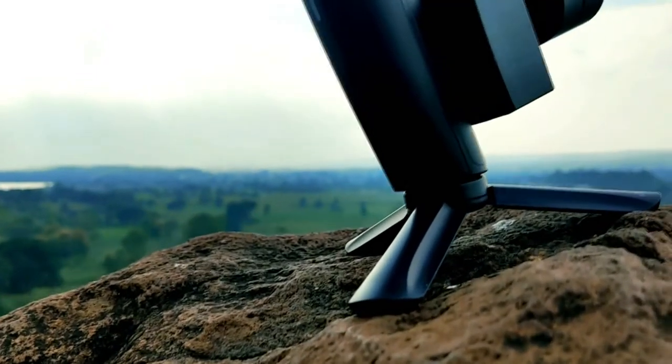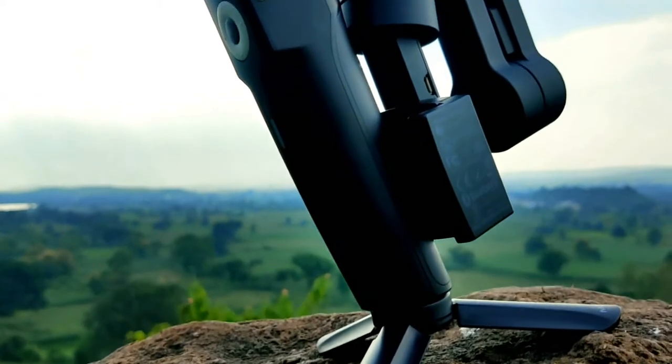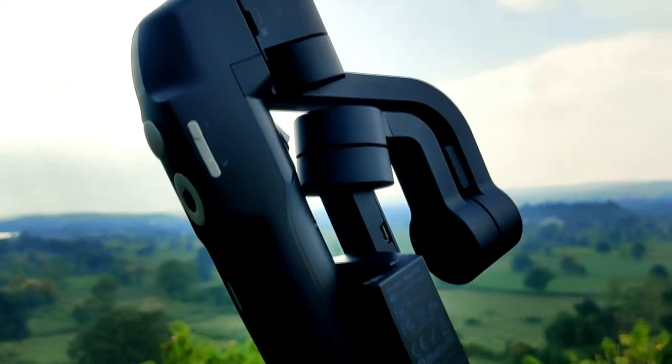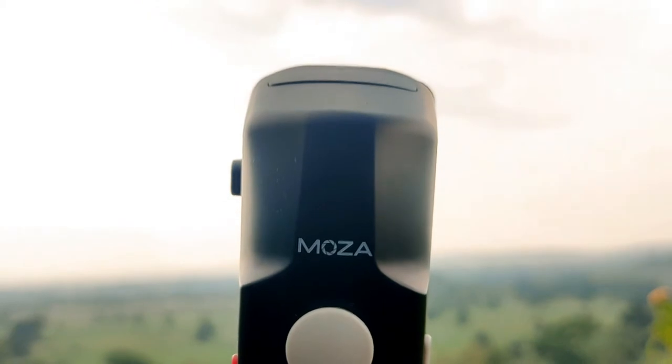This is the overall view of the gimbal. I have attached it with a tripod. You will see two buttons which are used for some special features. This is the first side view, and the second is the front view where you will see Moza's branding.